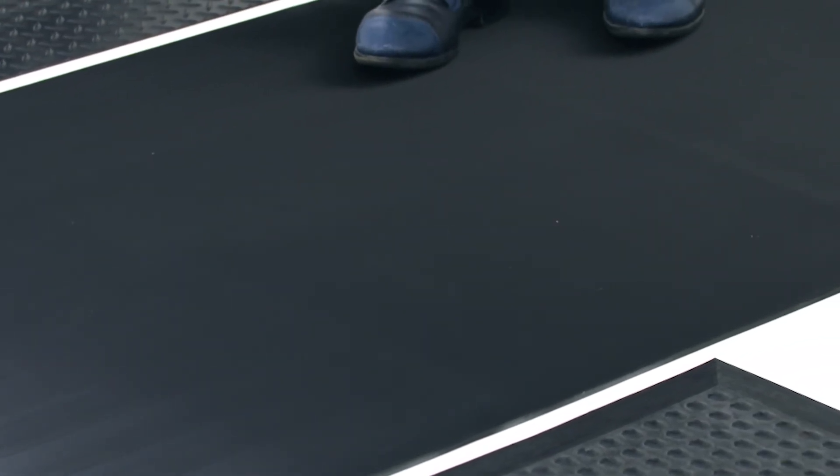The non-conductive switchboard mats have a corrugated sawtooth top surface which provides foot traction yet is easy to sweep and keep clean.